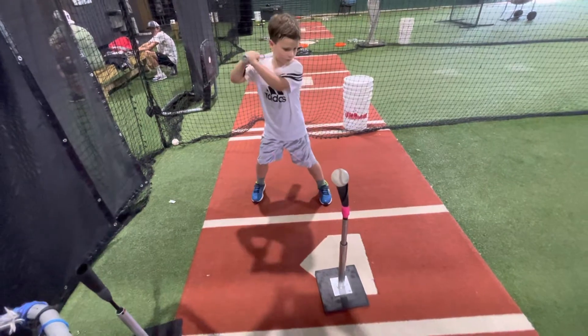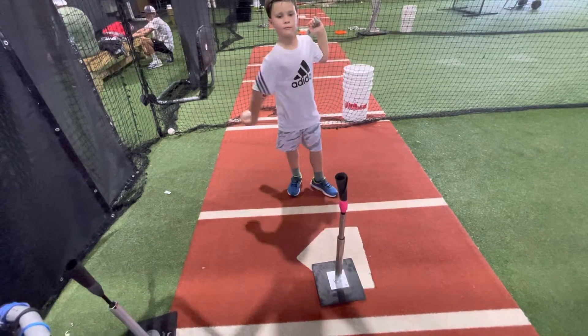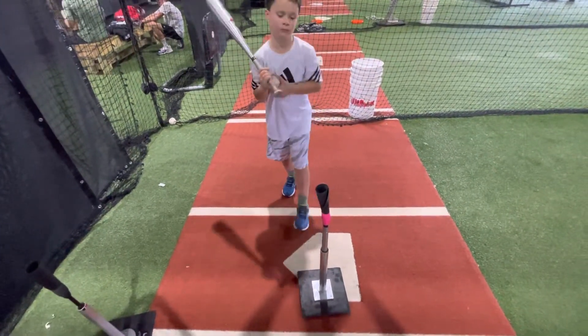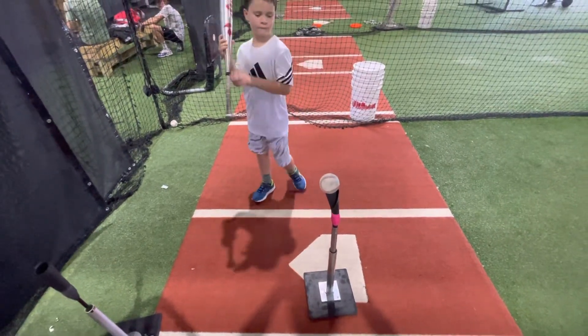Swing away, Hudson. The key is to let it travel. We're trying to condition and coach the kids to let that outside pitch travel — not swing too early and catch it in front of the plate, but hit it on that back corner and drive it either back to the pitcher or opposite field.